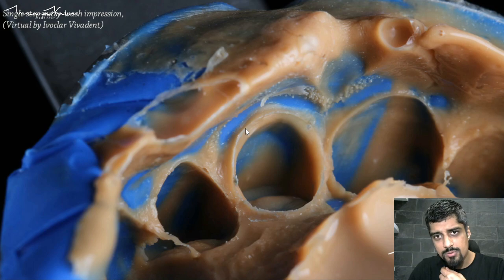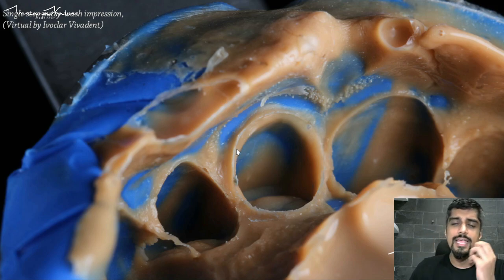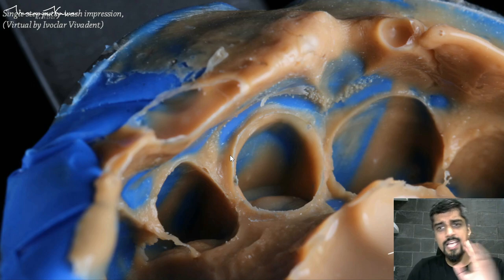This is the unprepared tooth structure — this little fin over here — and underneath that you have the thick margin that is visible, clearly recorded in the light body. Also notice that even the stippling has been picked up by the light body. This is showing you how much moisture control I achieved during the impression procedure.